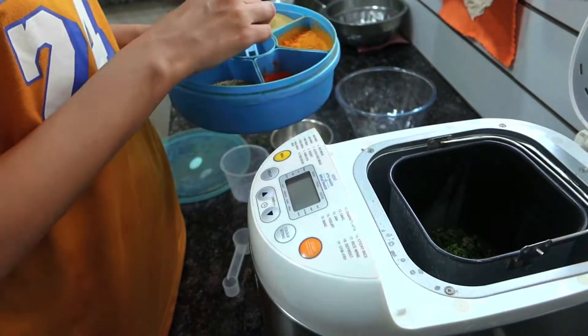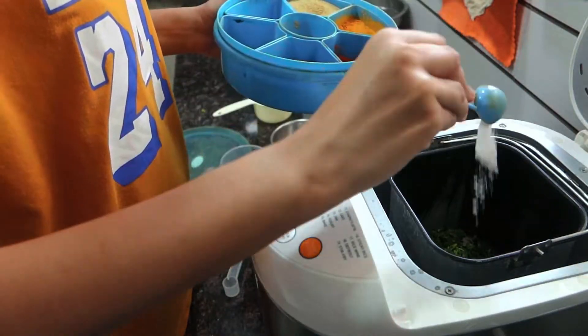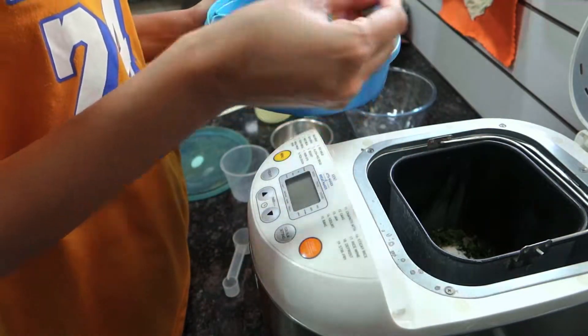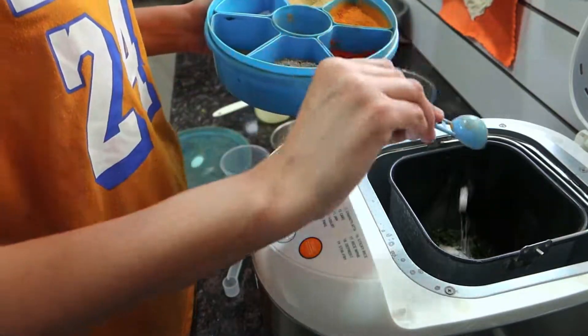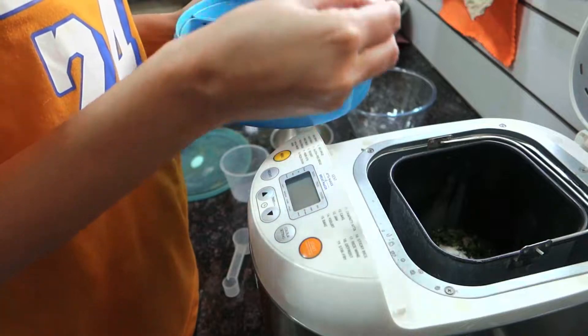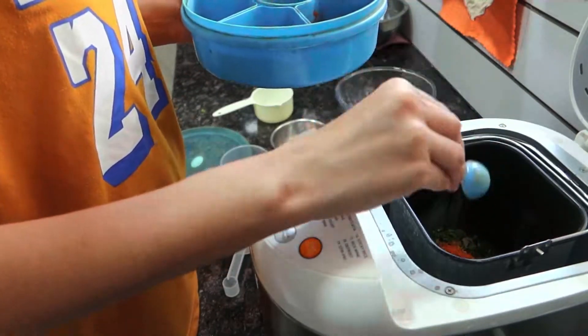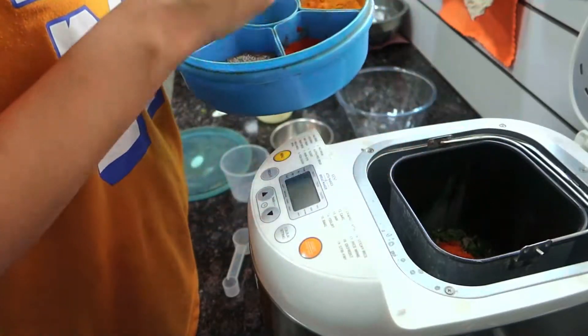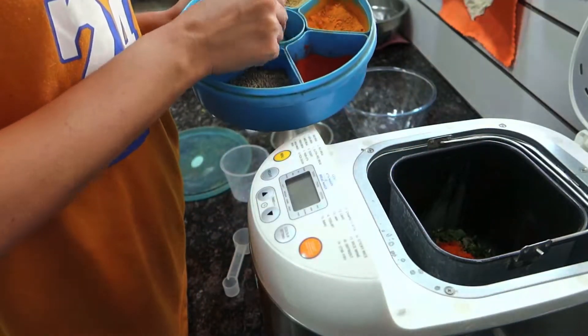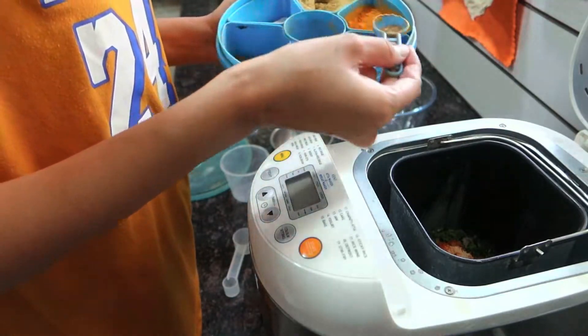I am going to add some ingredients now. I will add 1 tsp of spices. Then I will add another 1 tsp.